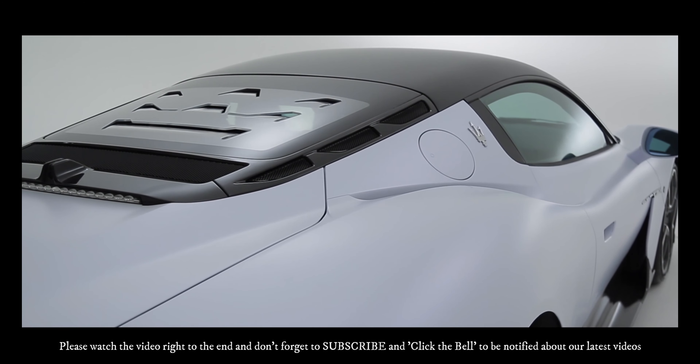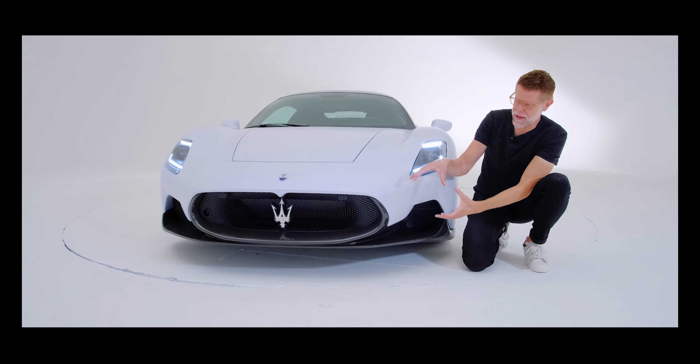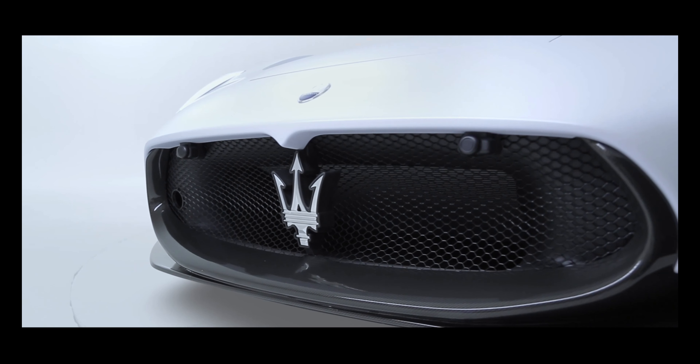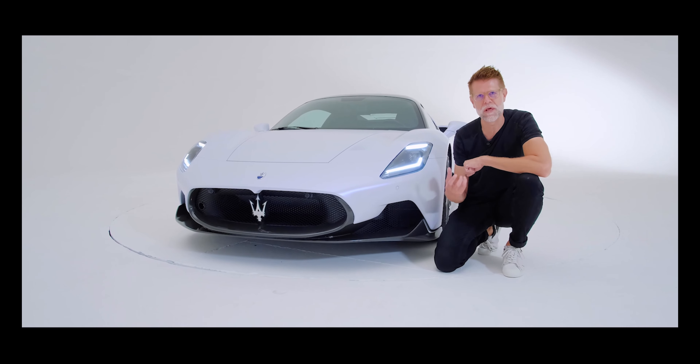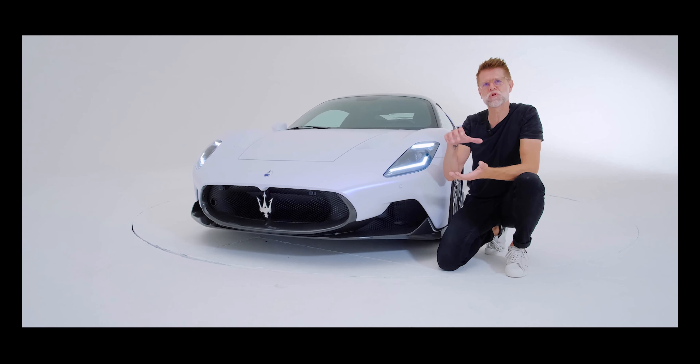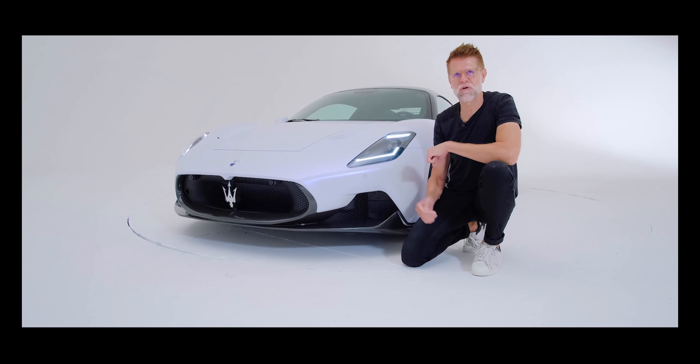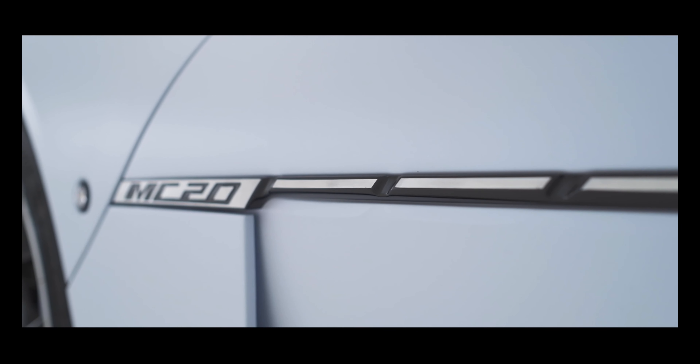As always, it all starts with what I think is one of the most iconic badges in the industry — the Maserati trident — beautifully framed by this interesting grille that brings together the design philosophy of the very clean, hand-sculpted upper of the car with a very much computer-designed, purely functional, almost raw engineering lower of the car, bringing these two worlds together: beautiful sculpture but also performance-oriented engineering.